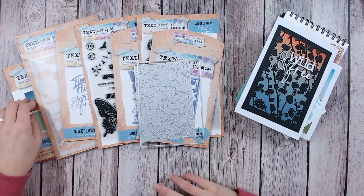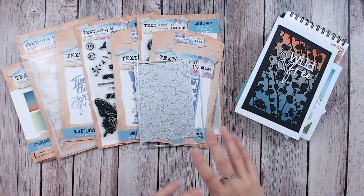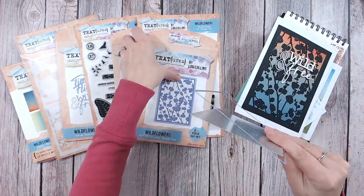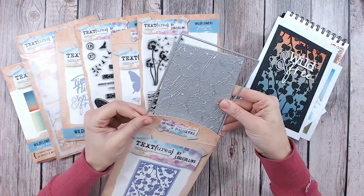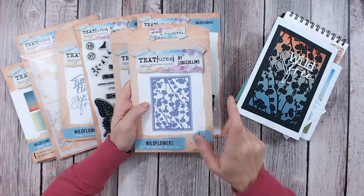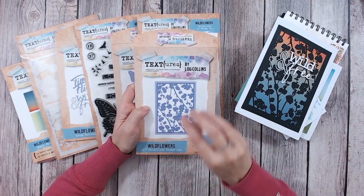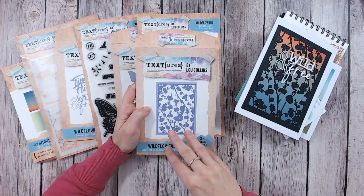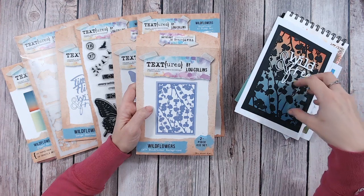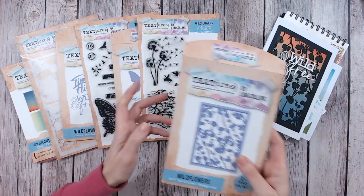We've got pattern papers as well, which I'm referring to a lot as I go through, because I've designed them to work with things like this beautiful panel. That's the five-by-seven Wildflower panel — fantastic for making really quick cards. You can theme this for any time of year: Christmassy with browns, greens, red berries and snow; autumnal with golds, reds and oranges; spring with white and greens — honestly any time of year.